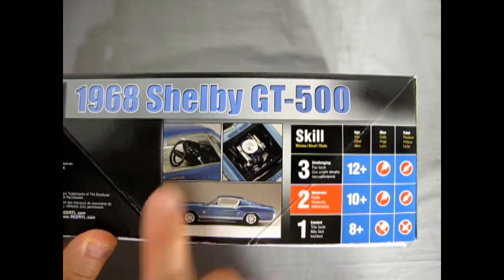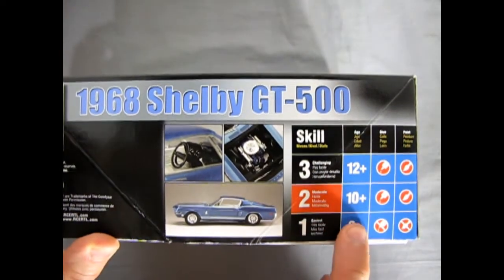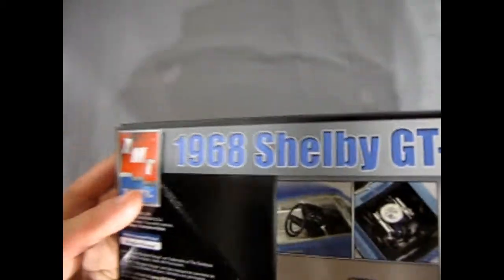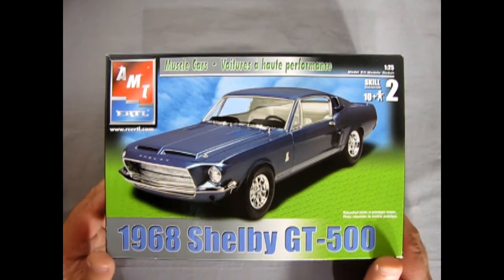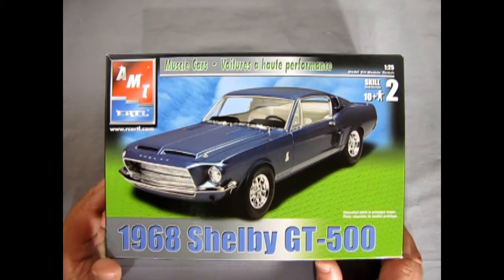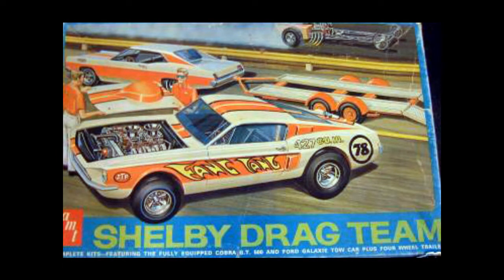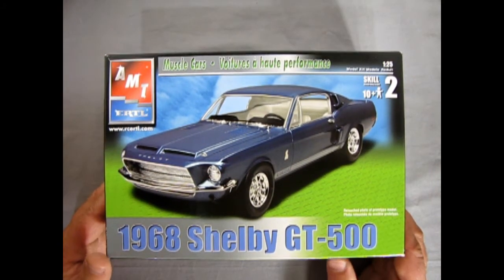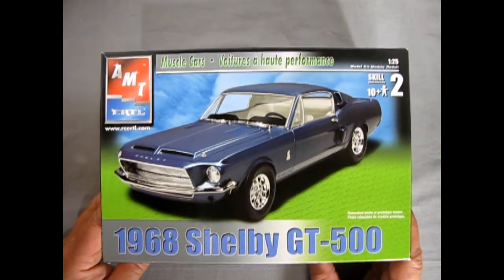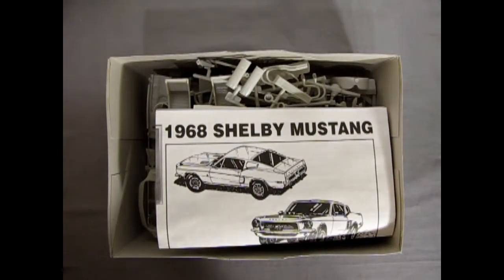On the box we have photos of the models as well as our skill level. This is a skill level 2 kit for ages 10 and up, with glue and paint required. One of the coolest boxes was the third release — the '68 Shelby drag race team — and seeing those old boxes lets you find out where parts and variations came in along the history of these models. Now let's rip open the box lid and see what's inside.